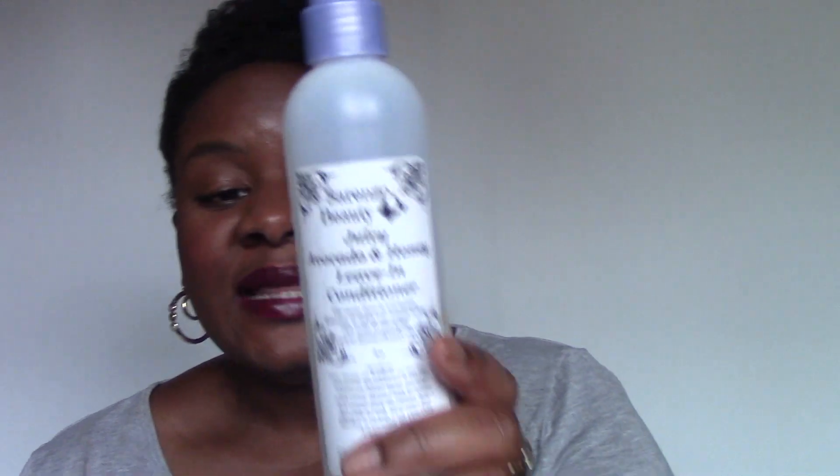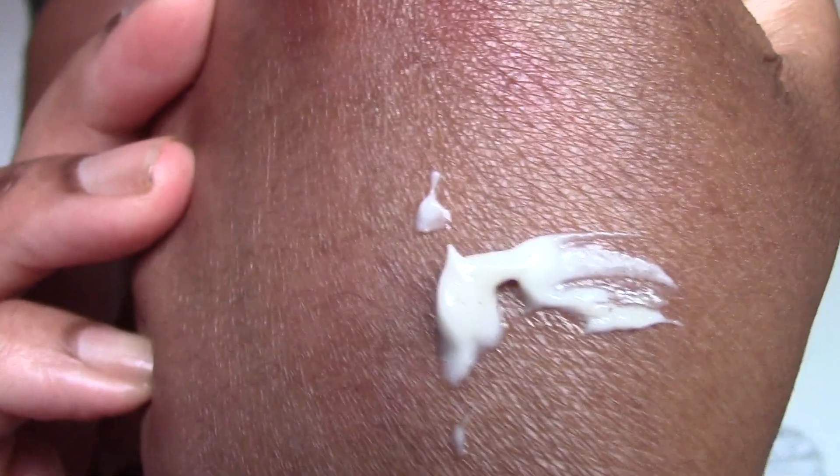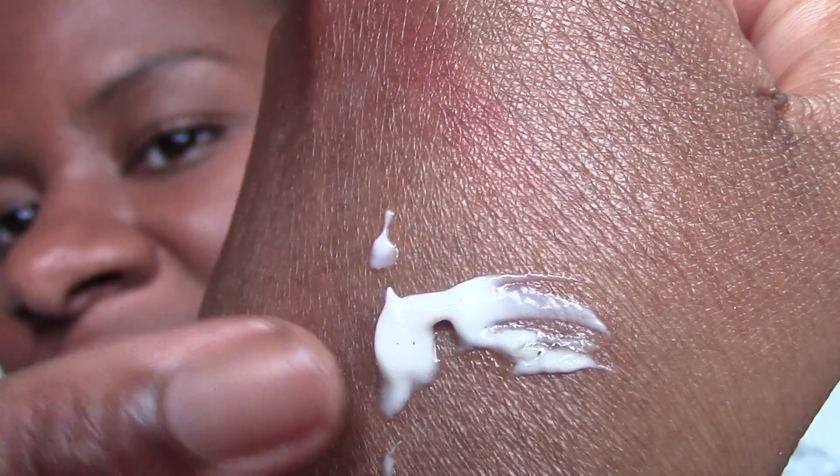The Sorenzo Beauty Juicy Avocado and Honey Leave-In Conditioner is one I tried. I'm beyond the halfway point of it, and you can see the oils are sitting up top so I probably need to shake it. I'll squeeze some out so you can see what it's like. You can almost see those tiny little black dots — little ingredients in it.